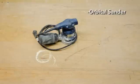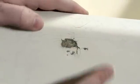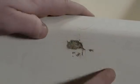Additional tools: orbital sander, 80 grit sandpaper, scissors, and a marker. Whenever sanding fiberglass, it's a good idea to wear a dust mask. Today we're going to fix impact damage on a fiberglass laminate.